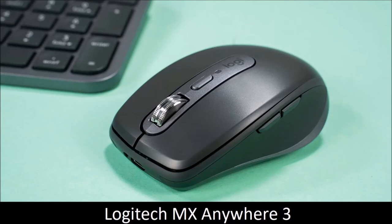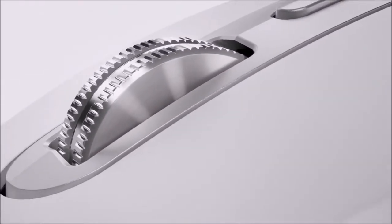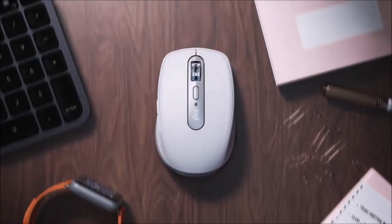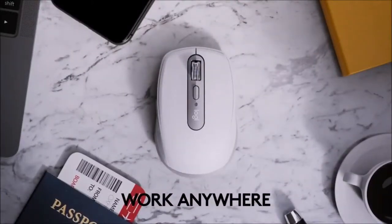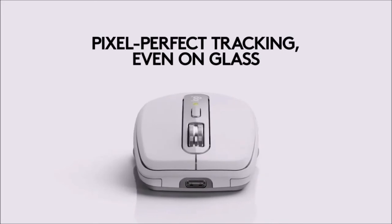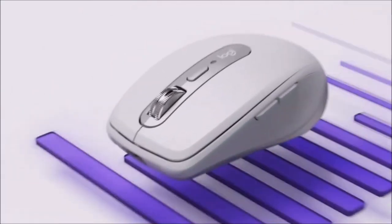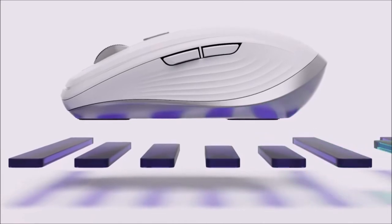Logitech MX Anywhere 3 — best portable mouse. The successor of the Logitech MX Anywhere 2S is a great portable mouse oriented to on-the-go professionals who appreciate simplicity. This wireless mouse is not only designed to be super portable — you also get superb ergonomics, a solid click, and an electromagnetic scroll wheel that allows you to switch between a precise and a free-scrolling mode, while also being able to improve your productivity by leveraging its advanced connectivity. Its sensor has a sensitivity ranging from 200 to 4000 dpi and can accurately track on almost any surface.